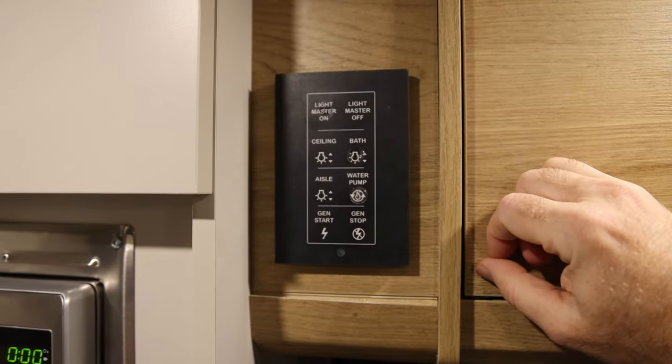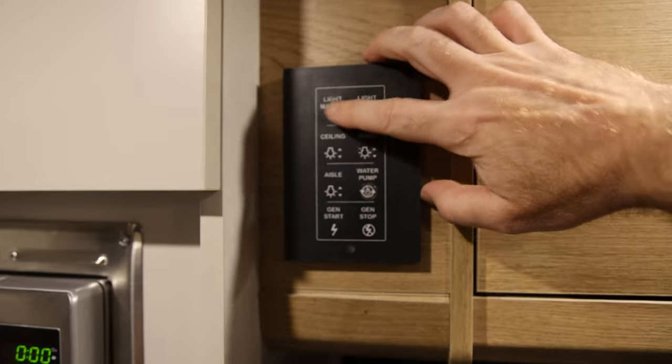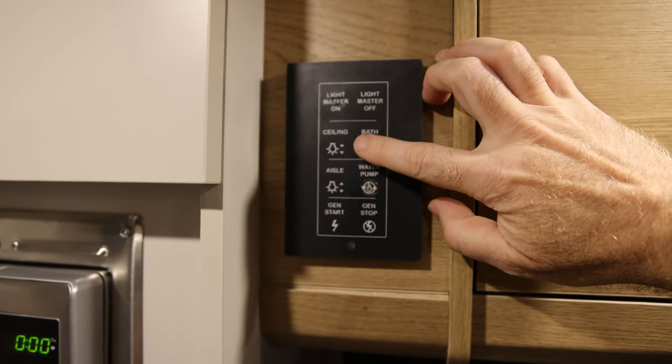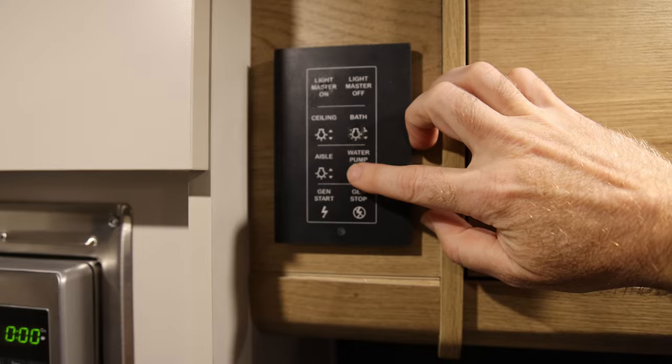I've put the dots on where I think they'll be most useful. I've got a dot on the light master on - I figure light off will be no problem because there's going to be a light on. I also put one on the bathroom light, because I could see potentially wanting to use that in the middle of the night. And the water pump of course, because you never know when you might need some water.